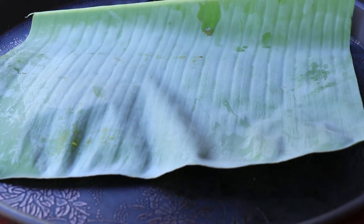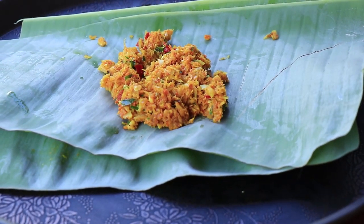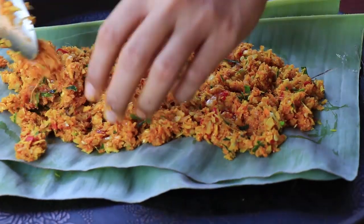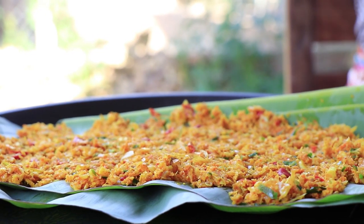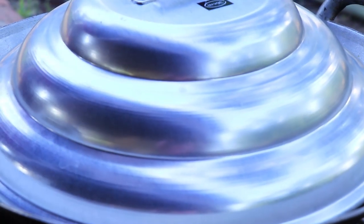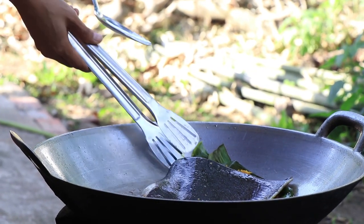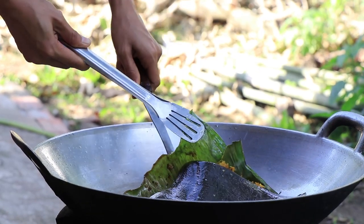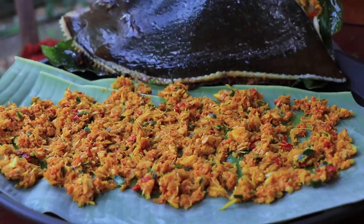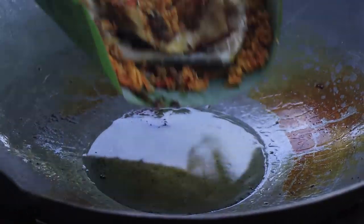Banana leaf. Planned ingredients. Stingray. Planned ingredients.